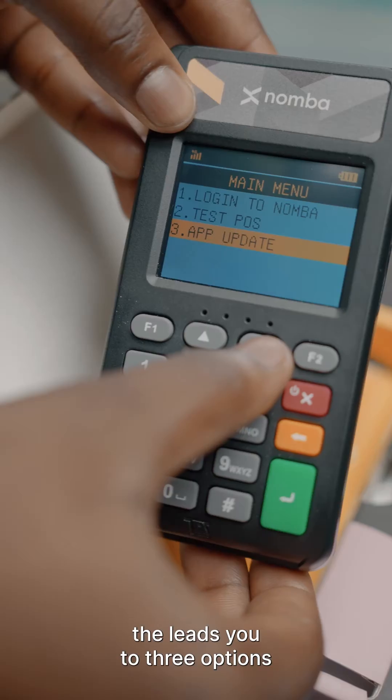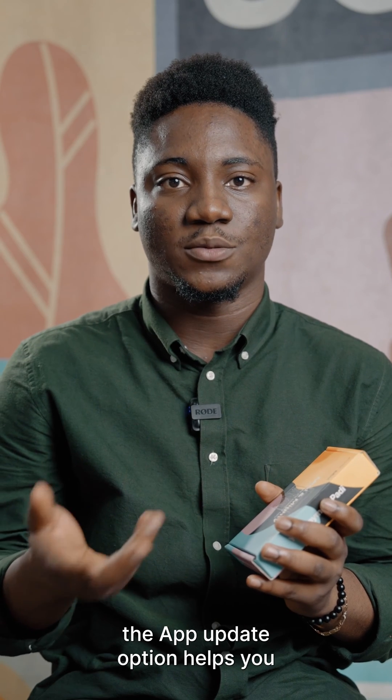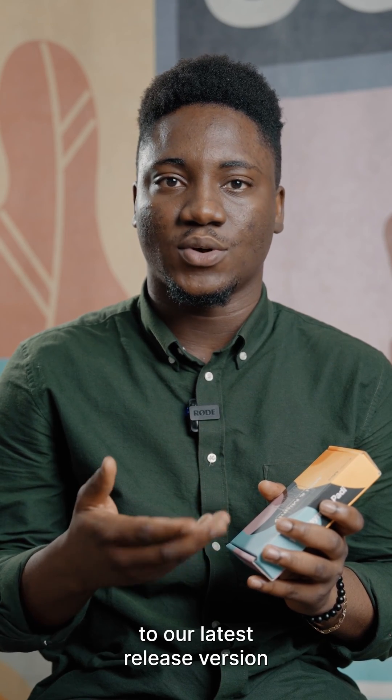This leads you to three options: one, login with Number; two, test POS; and lastly, the app update. The app update option helps you update your terminal to our latest release version.